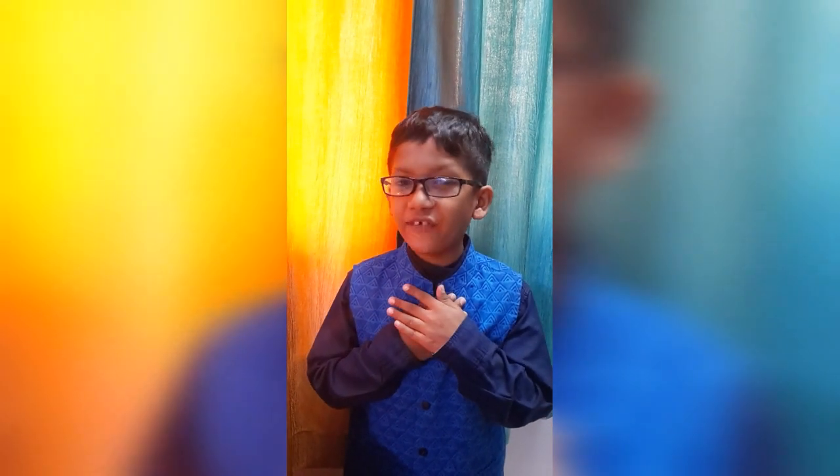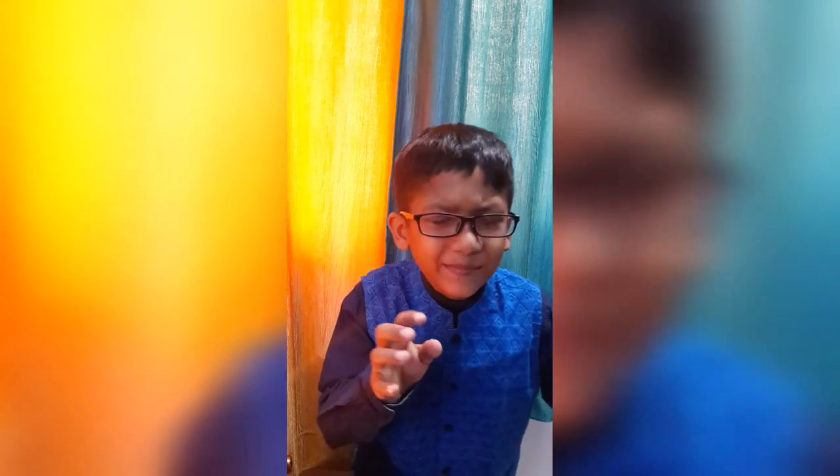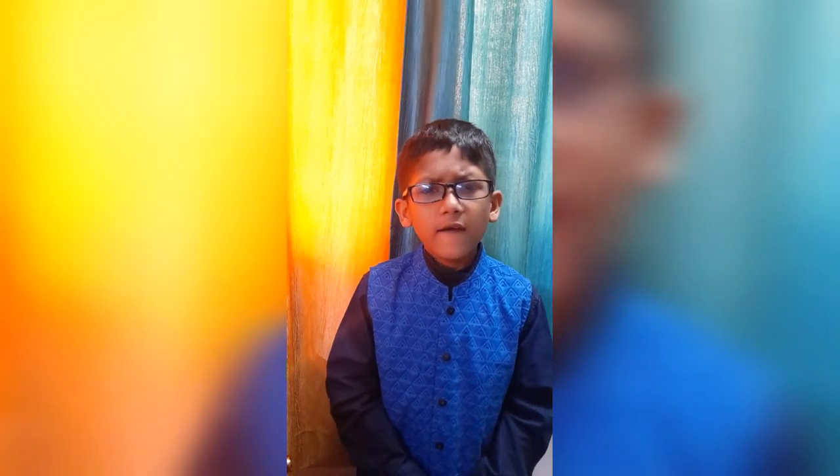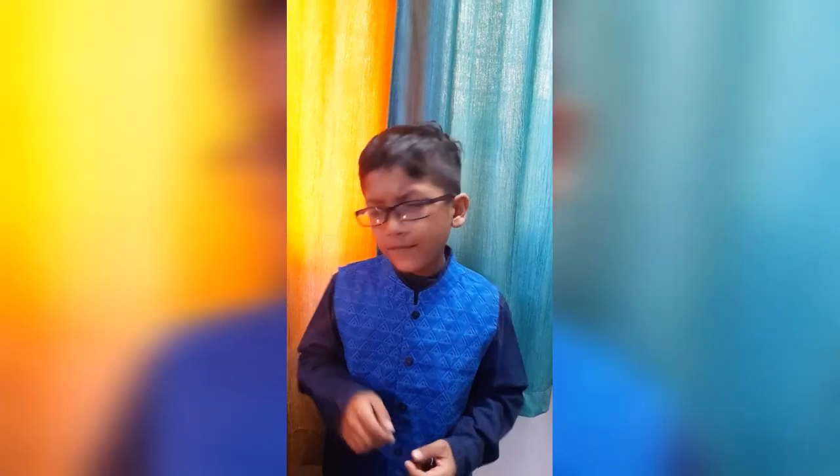Hello friends, my name is Shivvansha and welcome back to my channel. I am back with another amazing experiment with balloons. What happens if you put a balloon filled with air above a candle flame? What happens if you put a balloon filled with water above the candle flame?